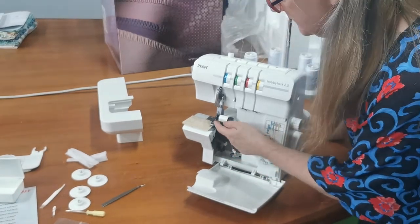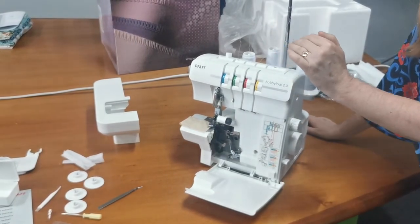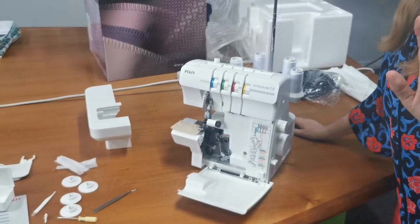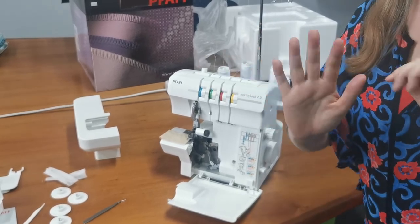The blade on these machines is really good as well because it actually moves up right out of the way if you're going to do overlocking without the blade. I've got to sign off really quickly because we've just had a customer come in, so more information a bit later on this one. See you later, bye!